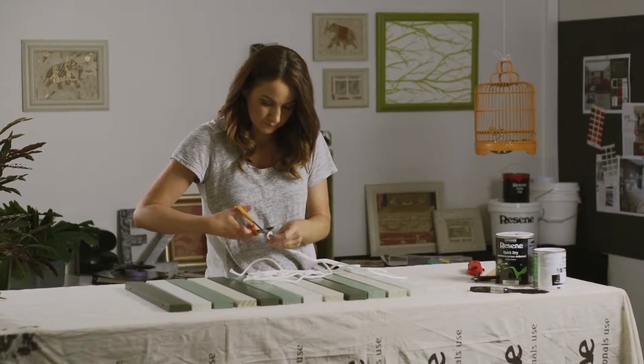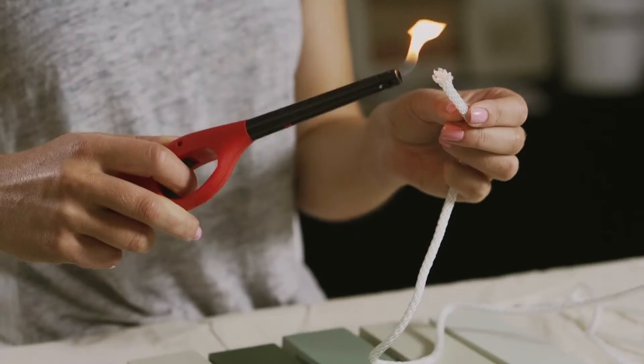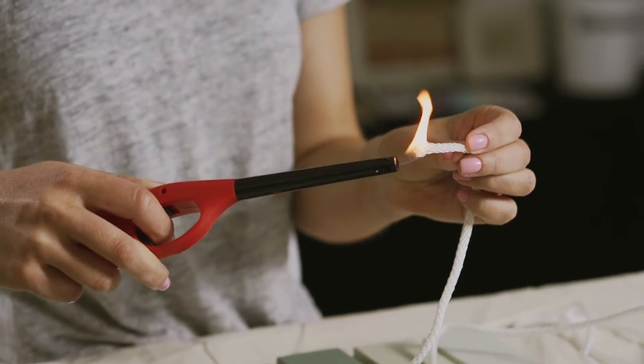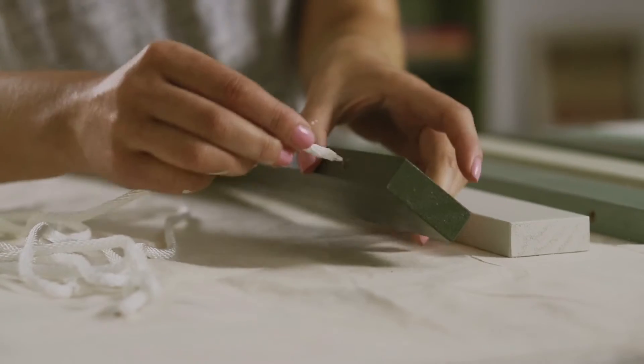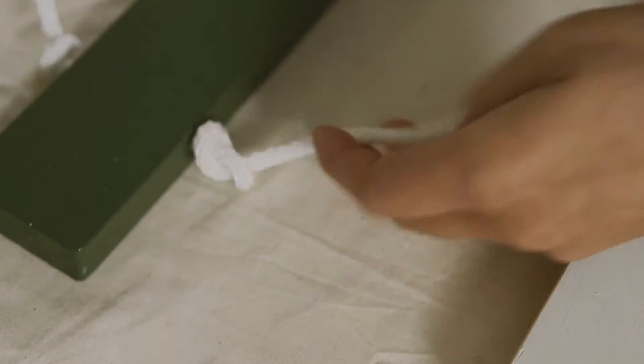To assemble the mat, cut the rope in half. Take one piece and put a double knot in the end. Singe the other end of the rope to make it easier to thread through the holes. Feed the rope through each hole, pulling the rope firm and knotting it through each slat.